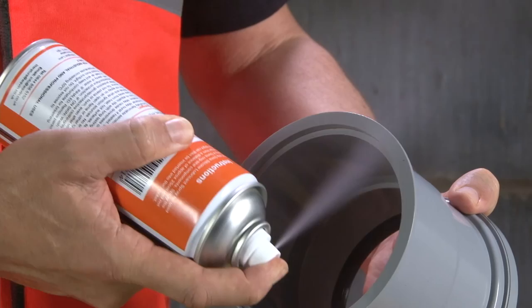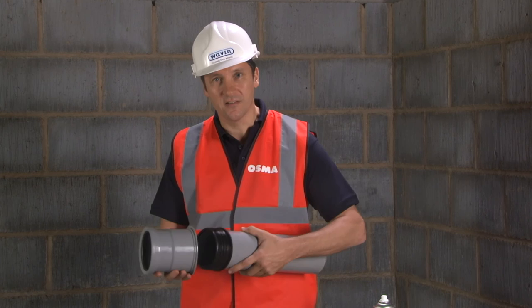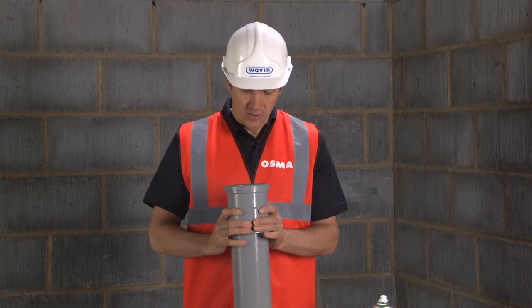Now you can apply the OSMA lubricant inside the deeper socket which houses the acoustic rubber gasket. You should also apply the lubricant to the outside of the rubber gasket. You should never use oil or grease. Next, push the pipe and gasket assembly into the lubricated socket of the fitting until the gasket is fully inserted.